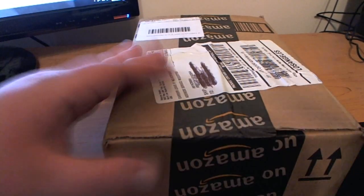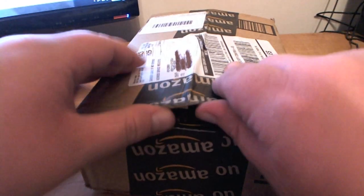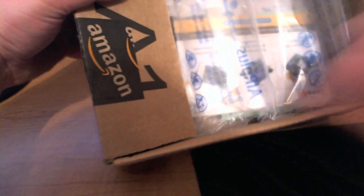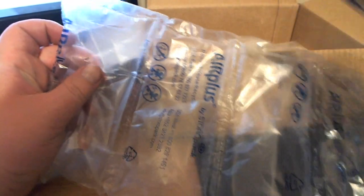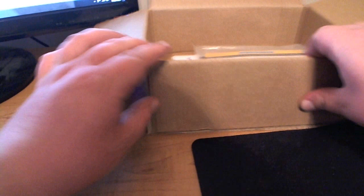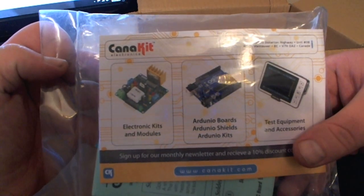Let's go ahead and unbox this here. What could it be? The first thing we see is air packaging stuff. I wish they would do the old style bubble pop stuff — that stuff was so fun to pop. Oh, you get this stupid stuff here. I always liked popping that bubble wrap. I don't know anybody that doesn't.